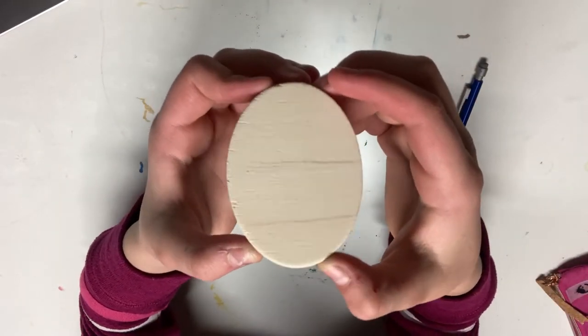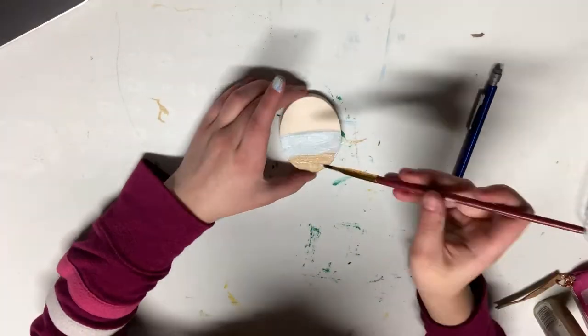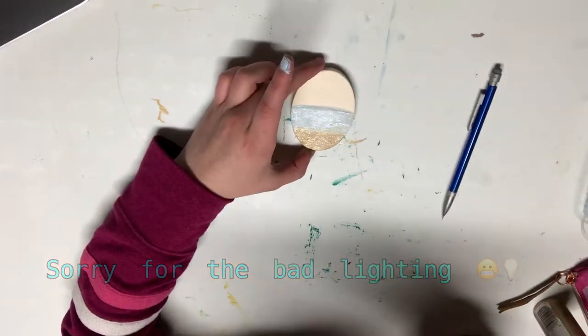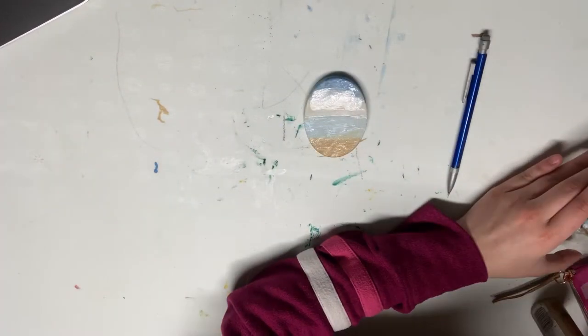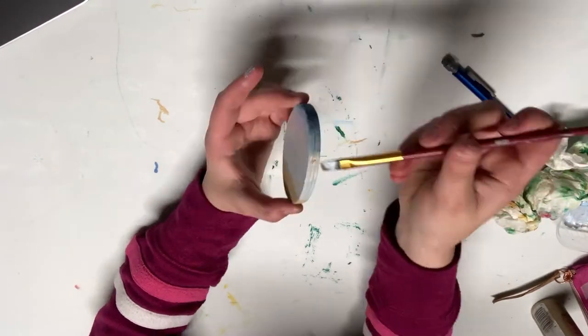Now we're on to the second one. I have this little oval shape — it is wooden — and I'm going to paint a beach scene on it. Like I said in the last one, the link to the reference photo will be down below for you guys to check out.